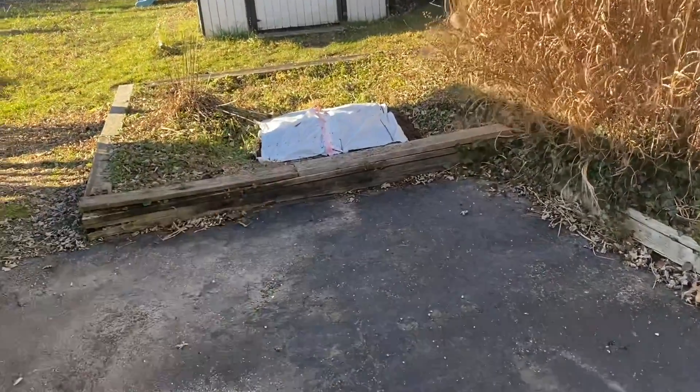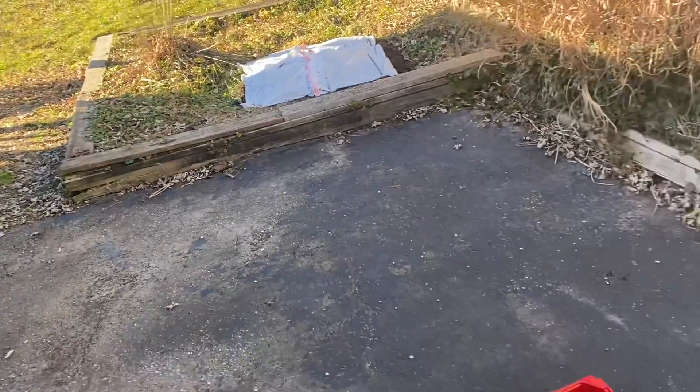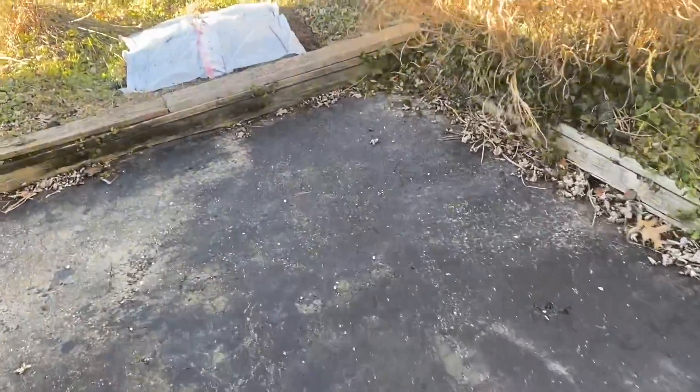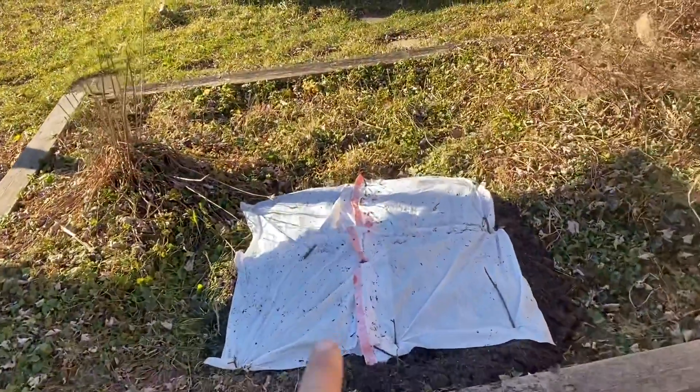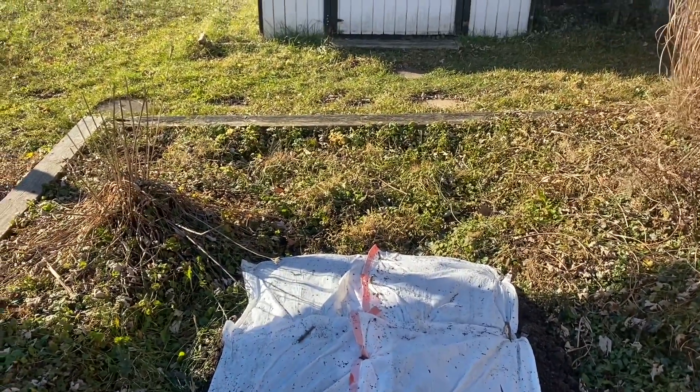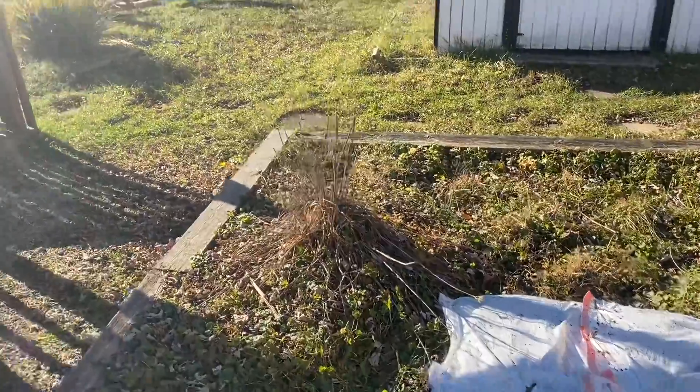I'm going to try to go very scale with the construction site, and in the same process I get to fill this pond up — killing two birds with one stone.